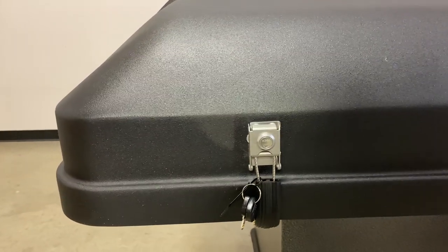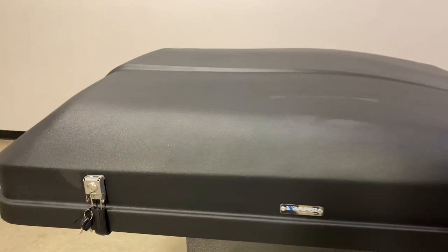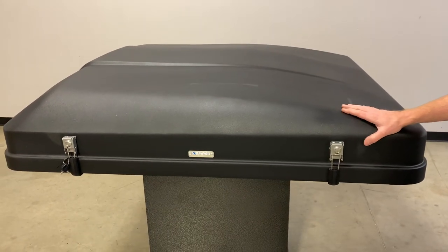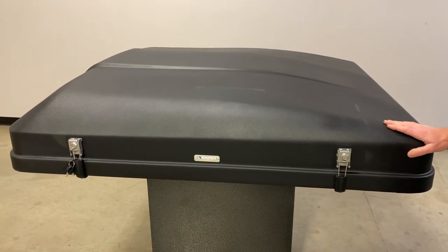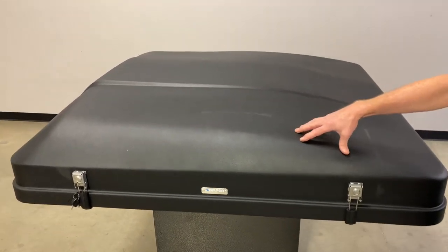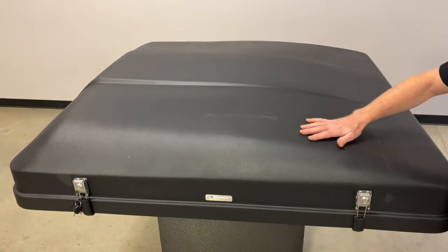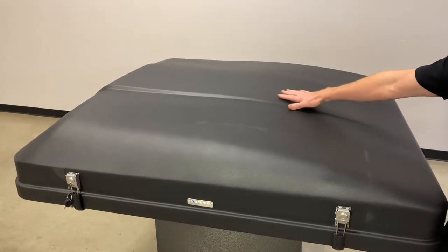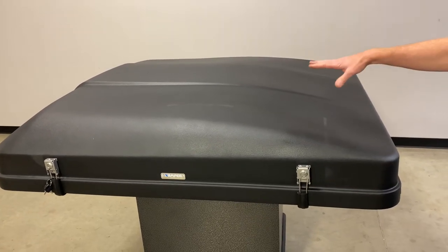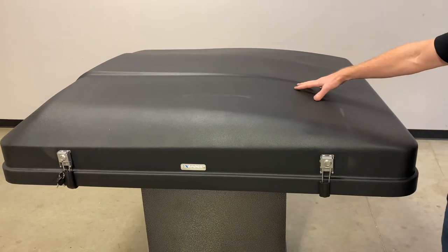Here you can see the finish. It's similar — not exactly — but similar to the spray-on bed liner type finish you find in the bed of a truck. The main purpose is to give it more durability and make it less scratch prone. Speaking of the hard top, this is a handmade fiberglass hard top, unique in that it has a two-ply construction: an outer skin, an inner skin, and a thermal barrier between the two — not just one layer of fiberglass.